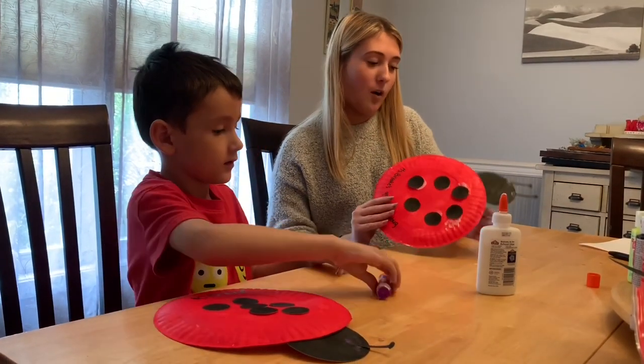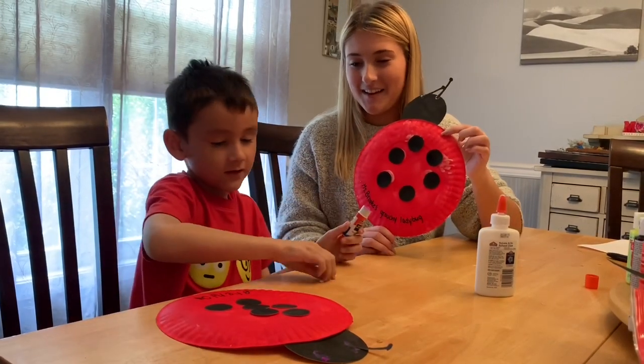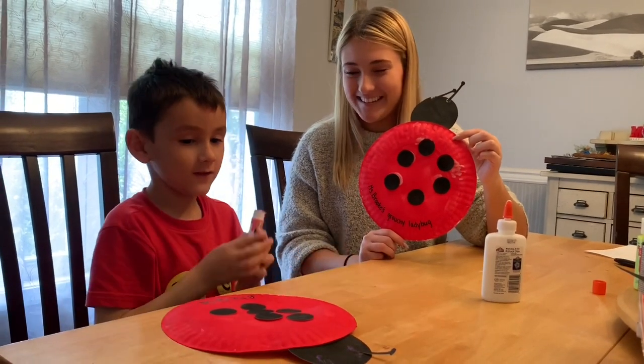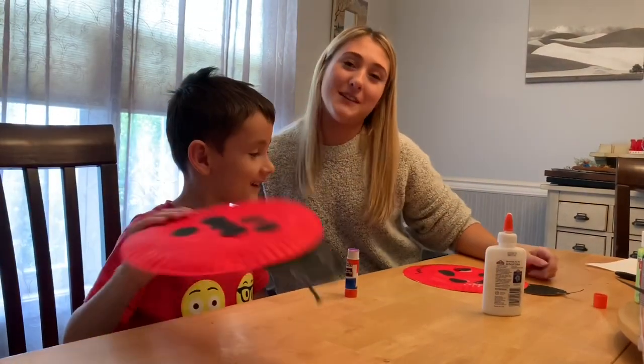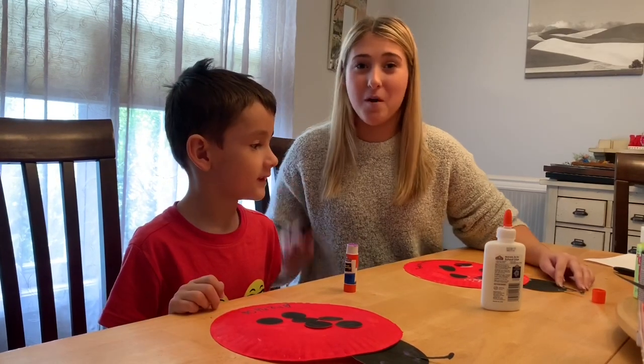And now your ladybug is all done! We're just gonna wait for Brendan to finish. You want to show them your ladybug? I hope you guys have so much fun doing this art project. Make sure you take pictures and send them to us. See you guys tomorrow! Bye!